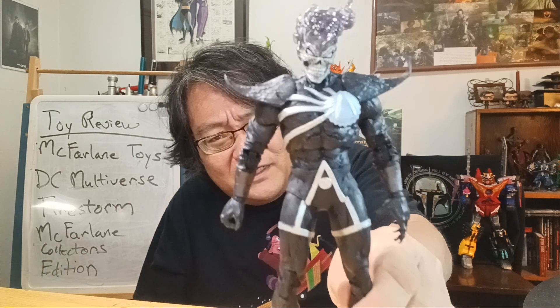When this figure came out, I actually got this before getting the rest of the set, because it just looked cool! I was like, I gotta get Firestorm. Then, of course, they made the announcement! It was just waiting and waiting. Got my hands on one! Yeah! So, how is it? And also, on top of the fact that it's part of the McFarlane Collector's Edition!